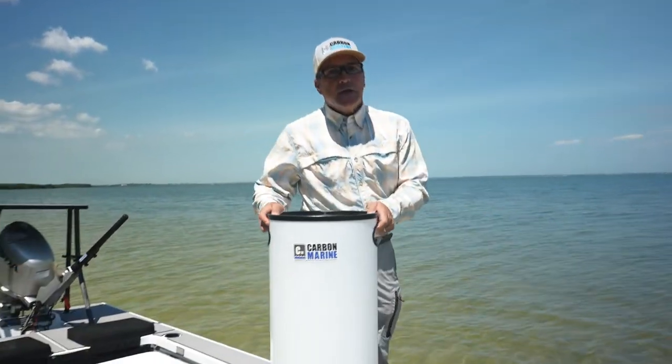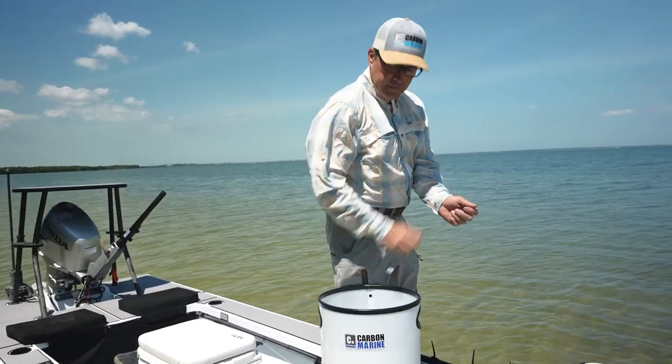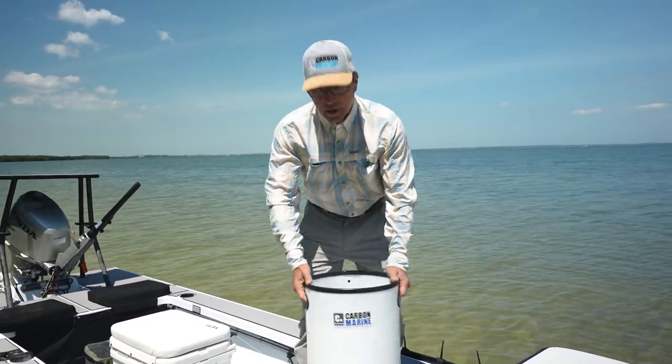If you're a guide and you have short clients like me, you can push it down. Now the client can strip and not hit his knuckles. So this is the Carbon Marine Line Hut Stripping Bucket Adjustable.